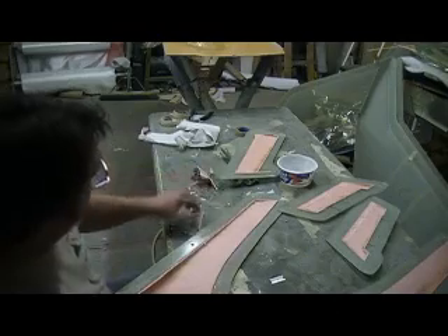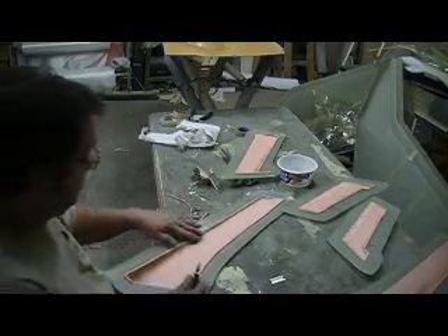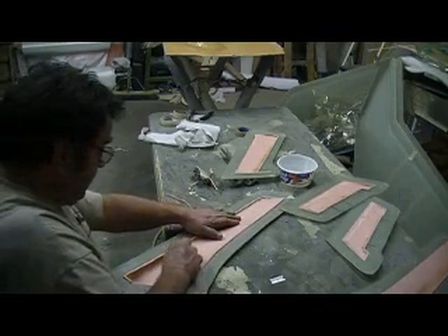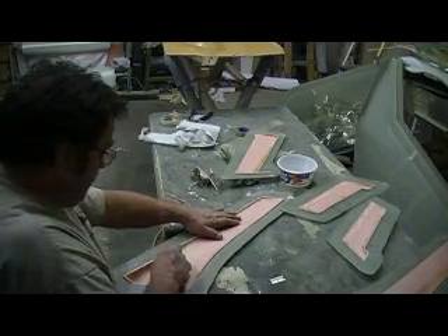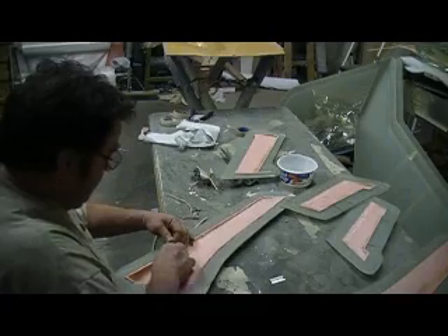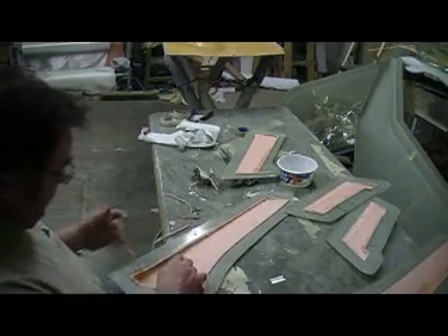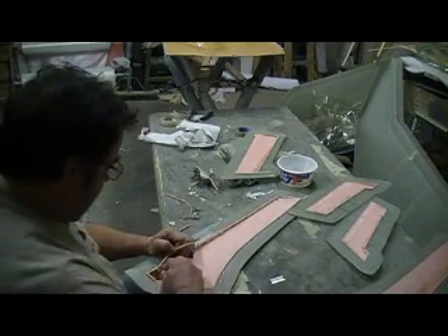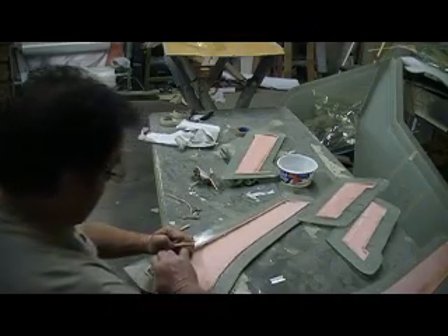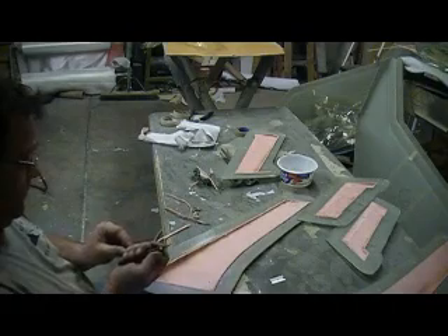Man, I could just tell all these parts came out good. I'm going to take that up front right now. Every one of these parts came out good. It was the pre-priming — this foam and vacuum bagging, man. How could it go wrong?